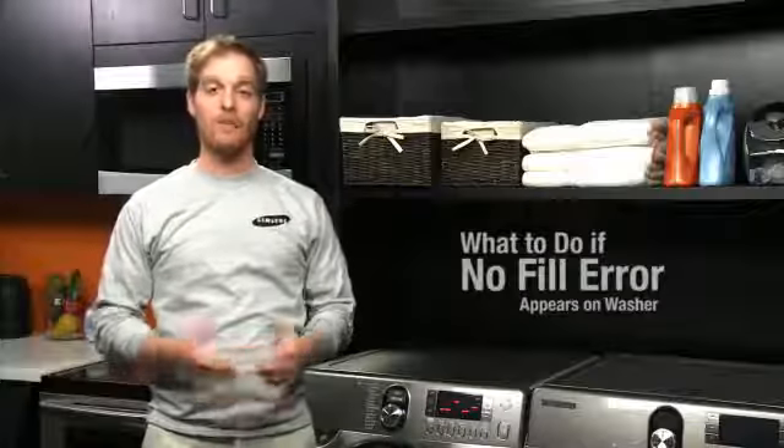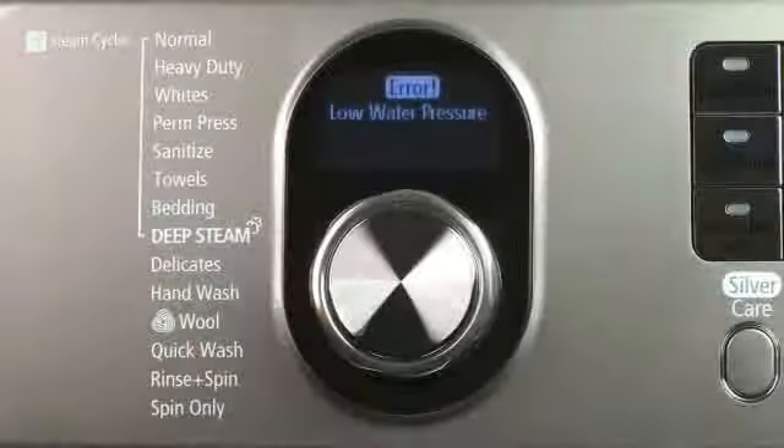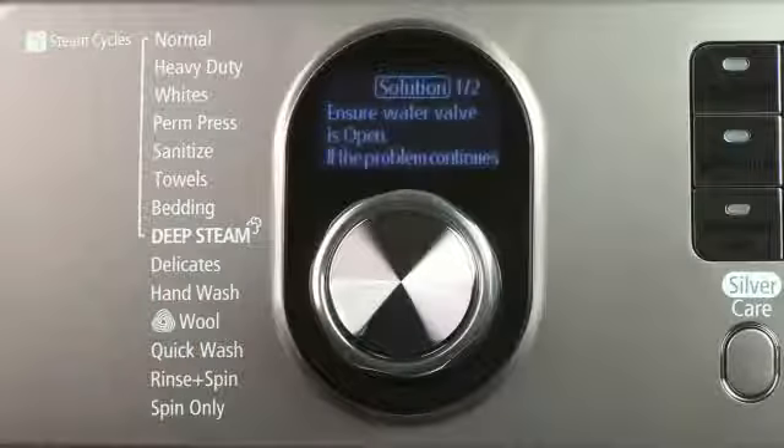If you get a no-fill error on your washer, it means it's not filling with water. A no-fill error could be caused by one of a few problems.